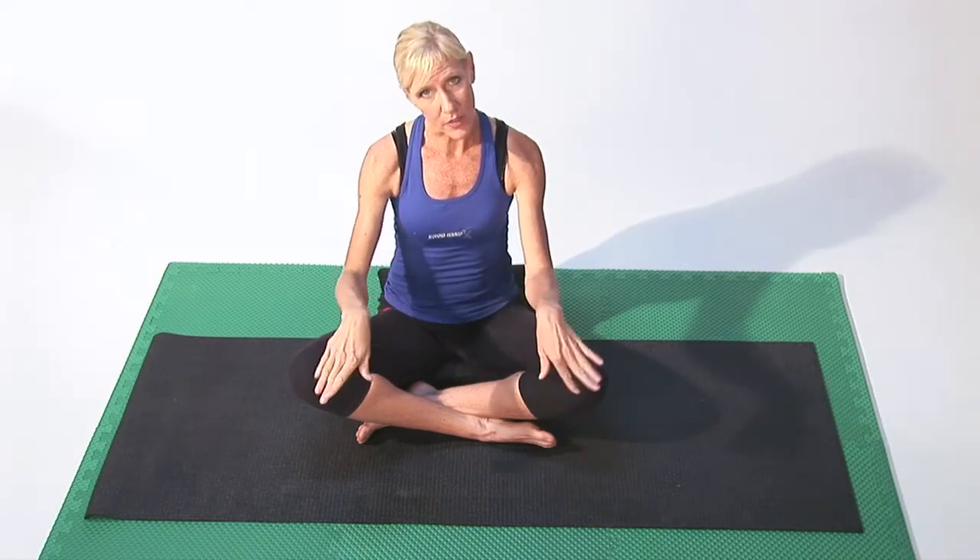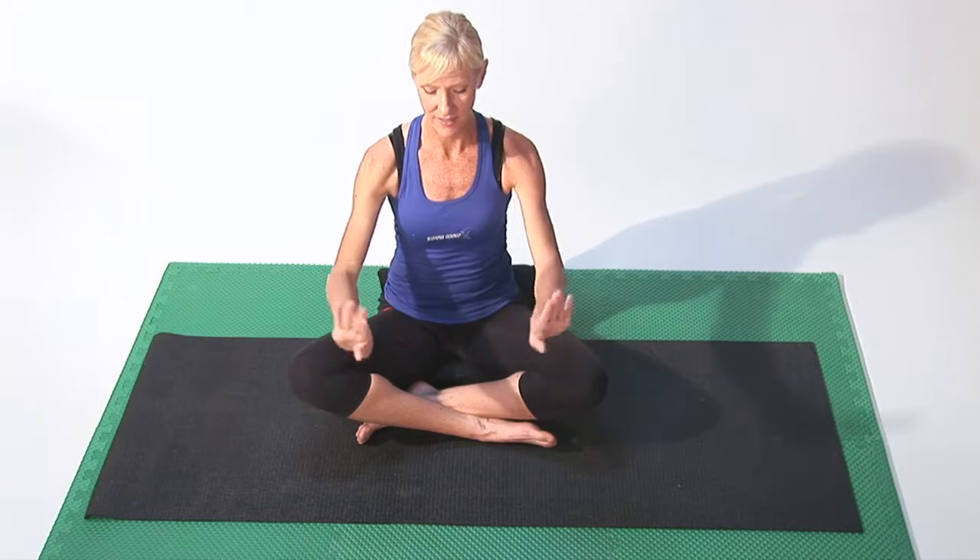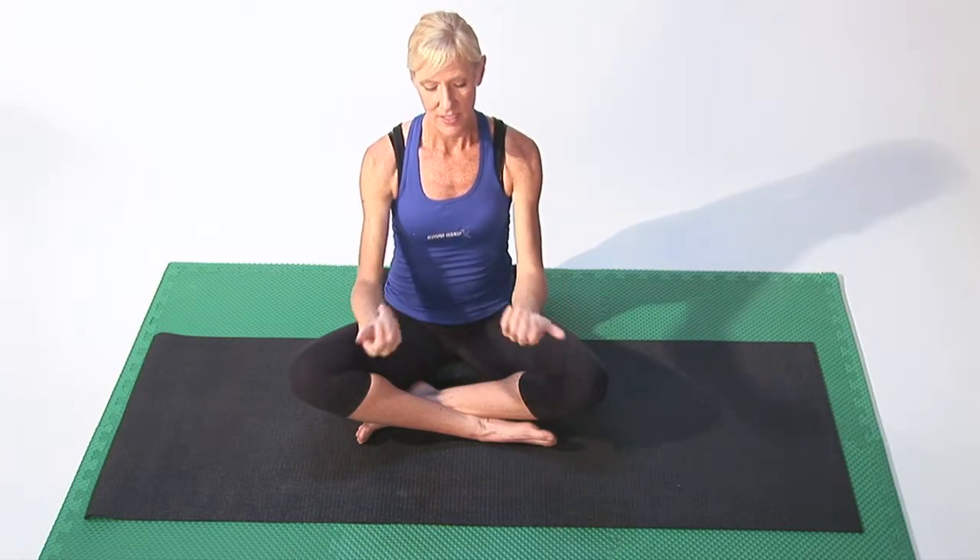So we want to loosen up those joints and create heat. And then you can do a figure eight in those wrists. Hopefully we can get some heat going in those hands.